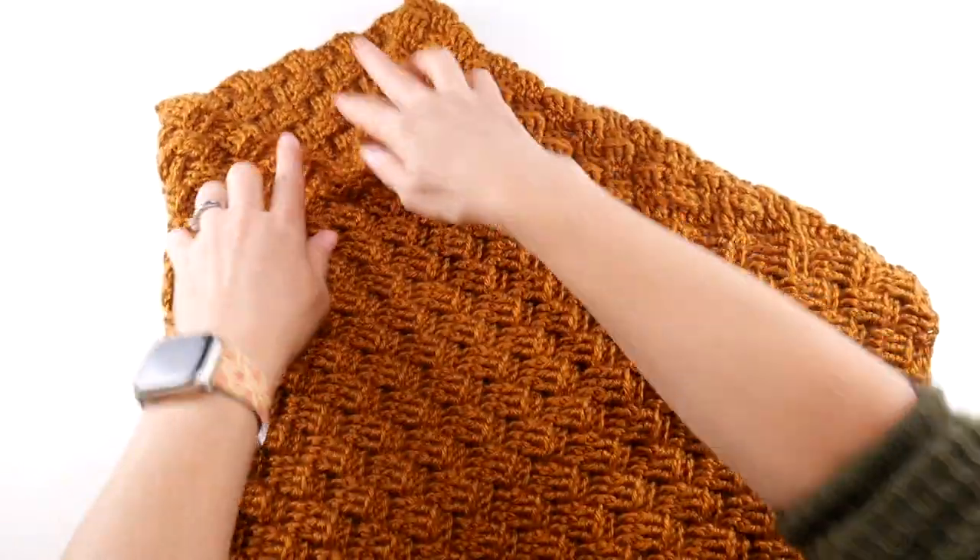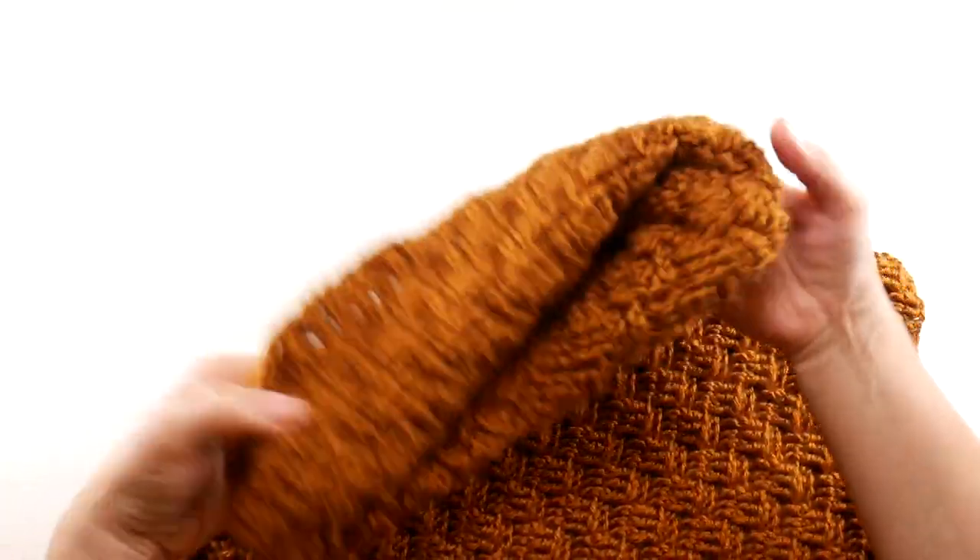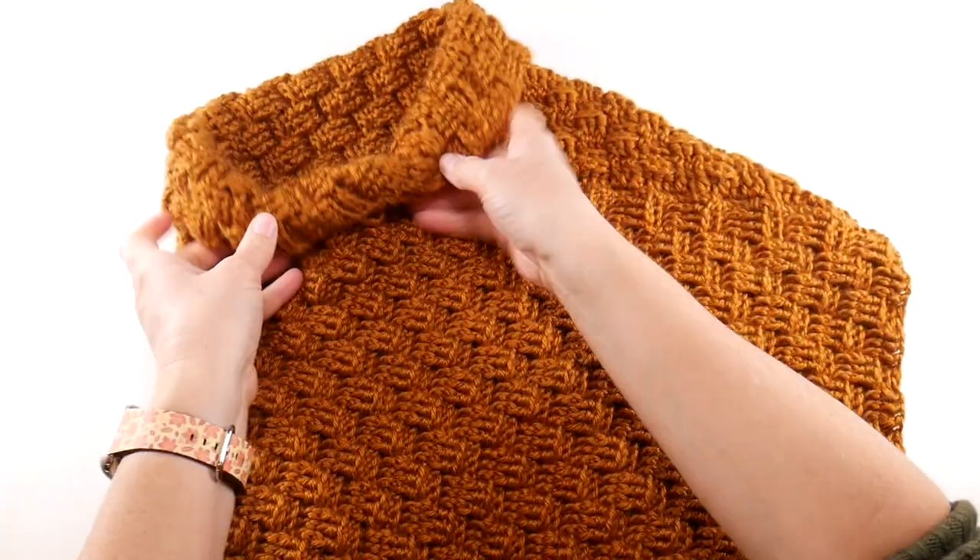You can wear it up tall with straight sides, or you can fold it down. I like to fold it down and give myself a little bit more coziness.